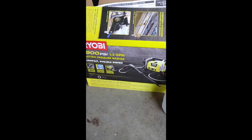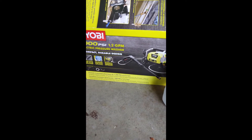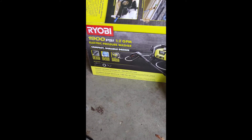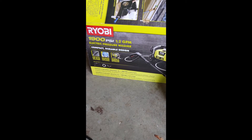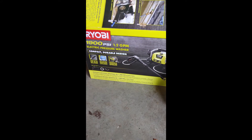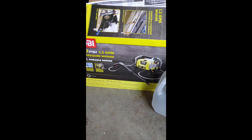Today we're reviewing the RYOBI 1900 PSI 1.2 gallons per minute power washer. I got this because we just moved into this house and the front porch, back porch, and walkway are all horrible. Paying somebody would have cost more than this thing — I got it on sale for about $159. I also like that you can store it upright and it's compact and quite small.